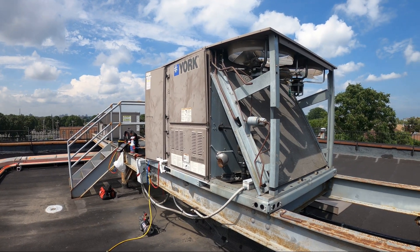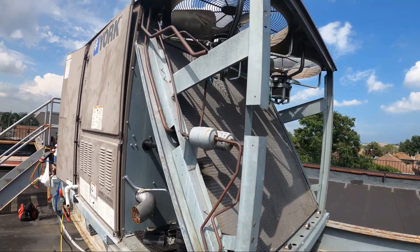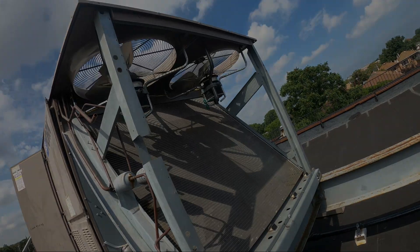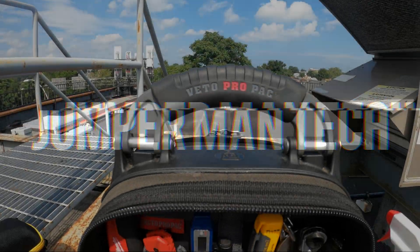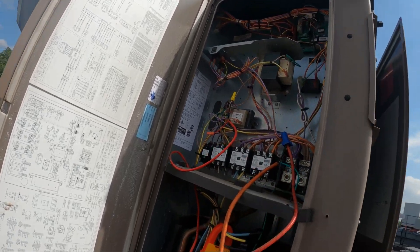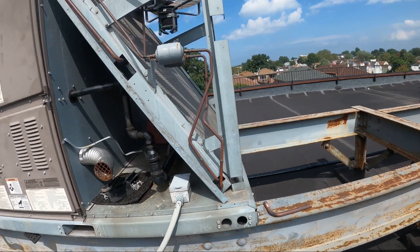Hello everyone and welcome to Jumper Mantech where we specialize in HVAC but do everything DIY. Today I'm going to be installing a condenser coil. In my previous video I removed the condenser coil and in this video we're gonna be installing it.